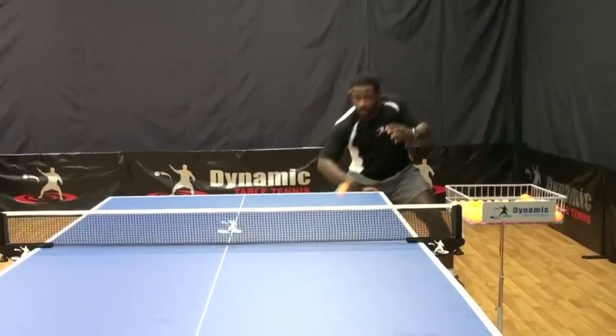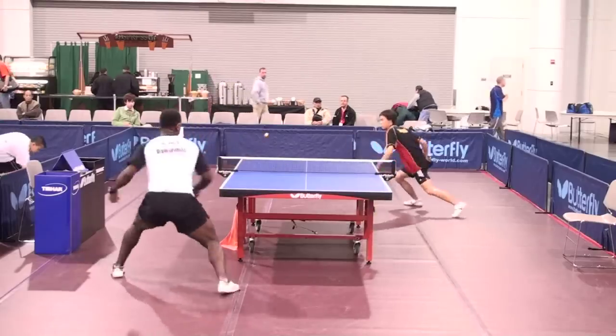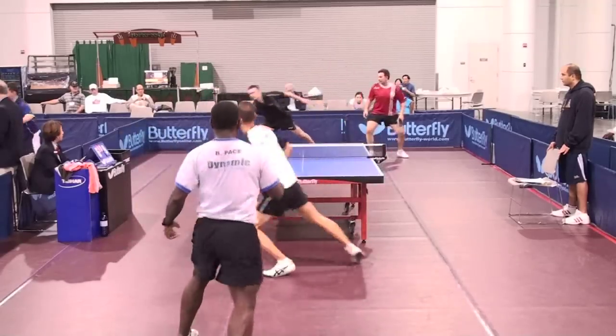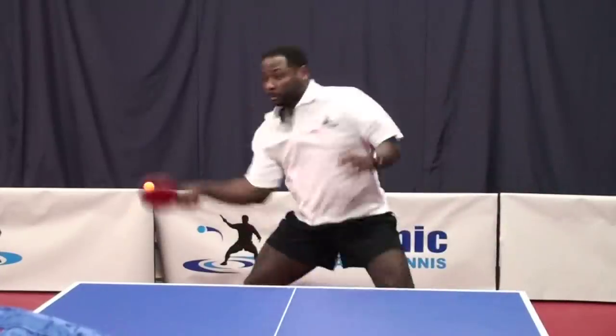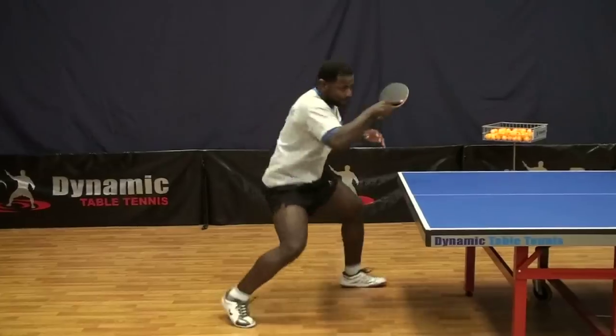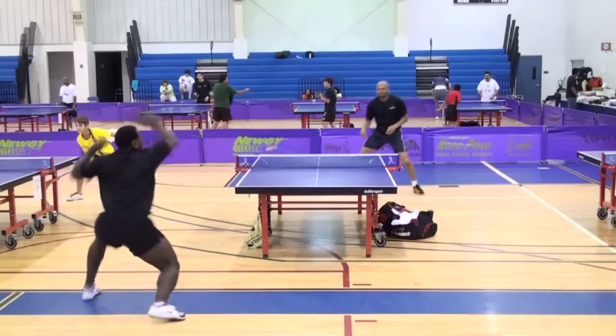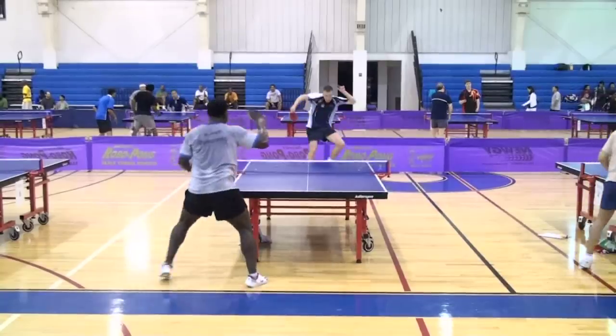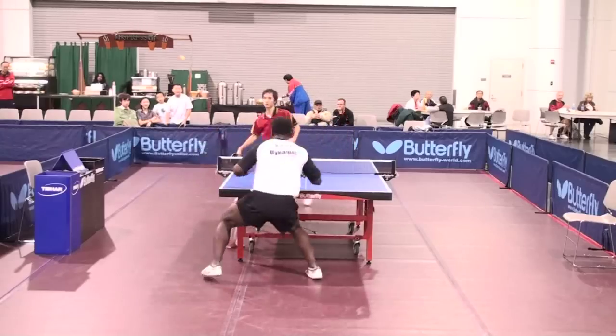These are the very foundational training exercises that Brian used to win three collegiate titles, two silver medals in doubles at the national championships, as well as coaching several players to national championship titles. With systematic training, proper preparation, and attention to all detail, including recovery, you'll quickly be playing better than ever before. Don't just play table tennis — play Dynamic Table Tennis.